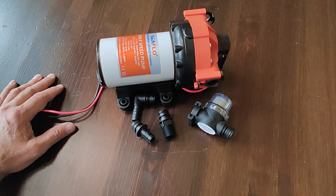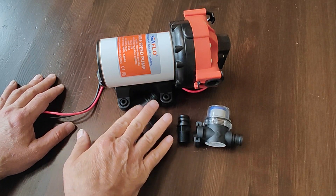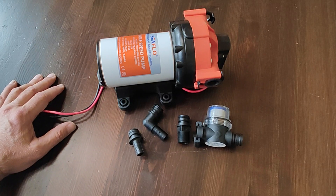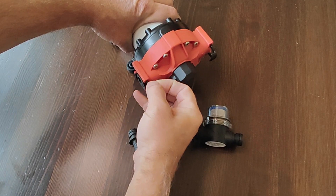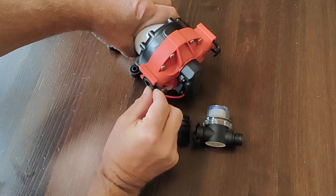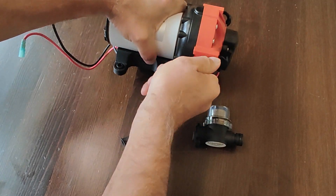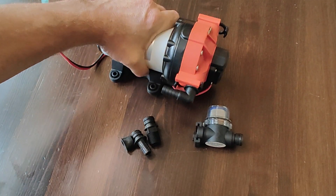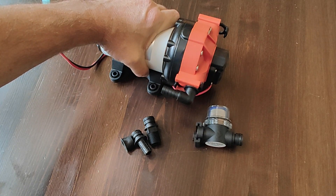Out of the box, the pump comes with an intake strainer and some quick connect adapters for your inlet and outlet hoses. The pump uses quick connect fittings like these, that easily allow you to attach your water hose and remove it.